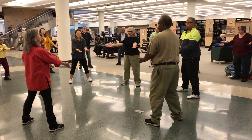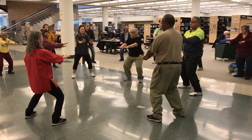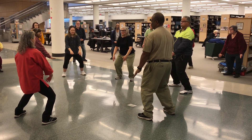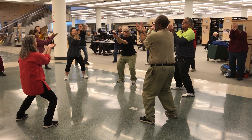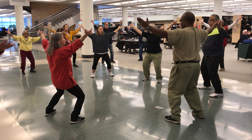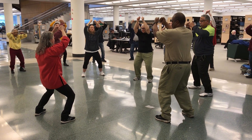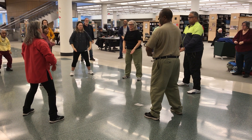One more time. Breathe in, turn them over, breathe out. In, up the center, squeeze. Breathe out and open. Breathe in, make fists, cast the nose, open them. Breathe out and stand.